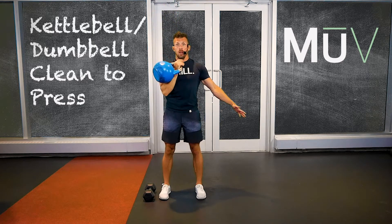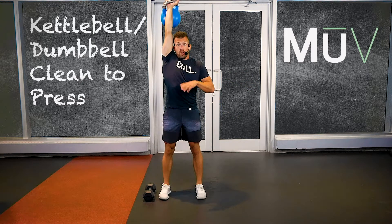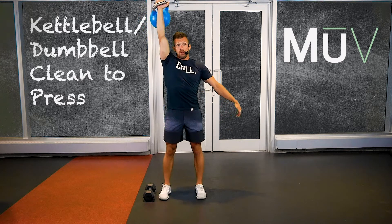Bring it down, clean it up, press it out. Bicep to your ear — try to get tall. We don't want to press out over here; you can see how that messes with my hips. Nice and tall.